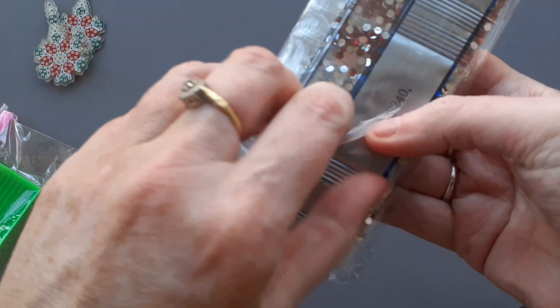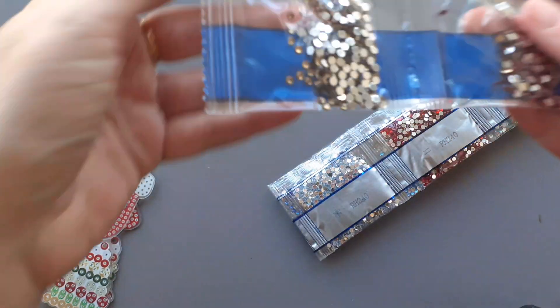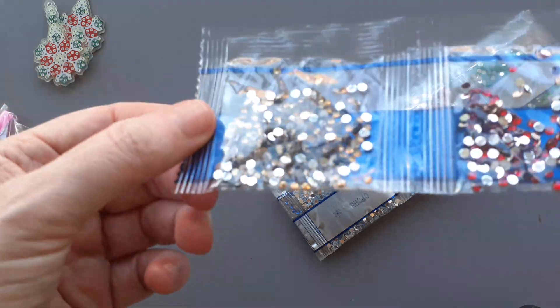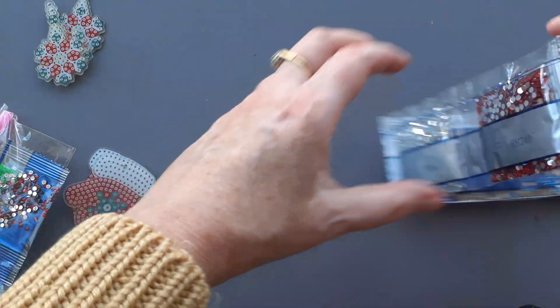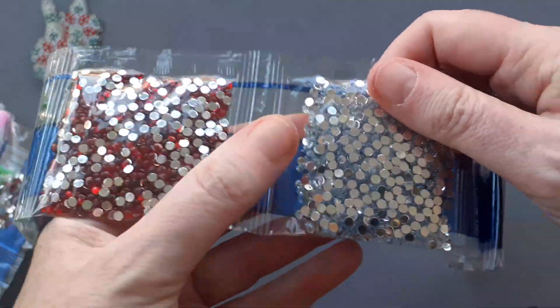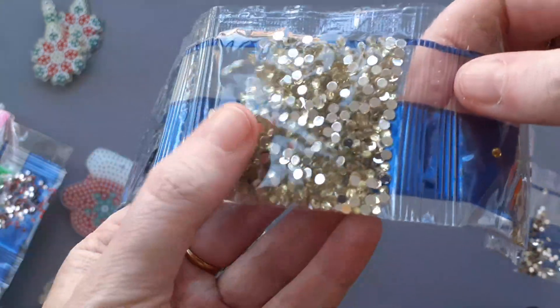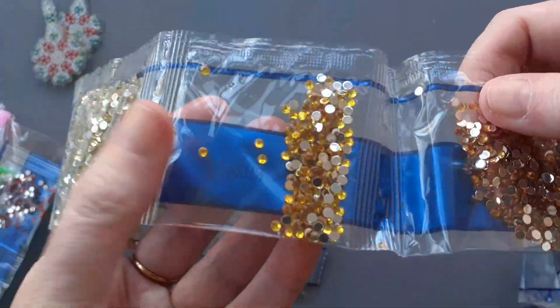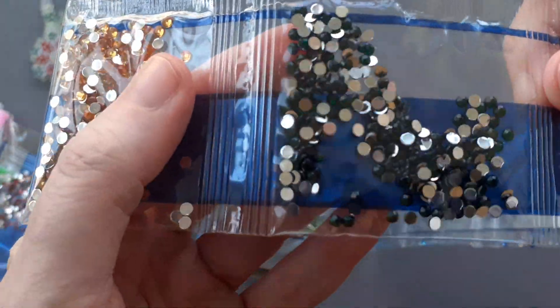And let's get the colours. These will be nice and shiny and bright for people's Christmas parties. So we've got some gold and red, a lot of red by the looks of it, a lot of the clear one, some plain black, bold gold. I think they're black.